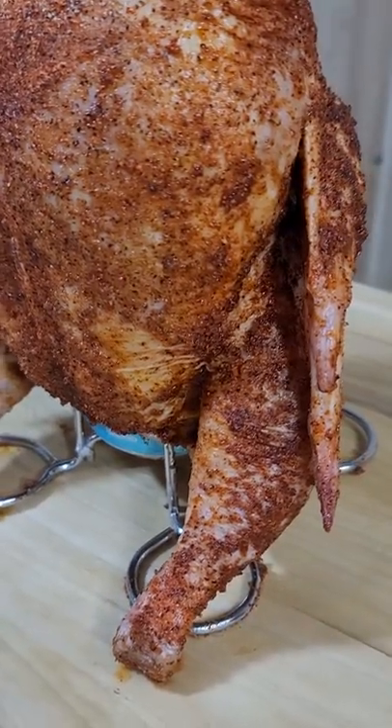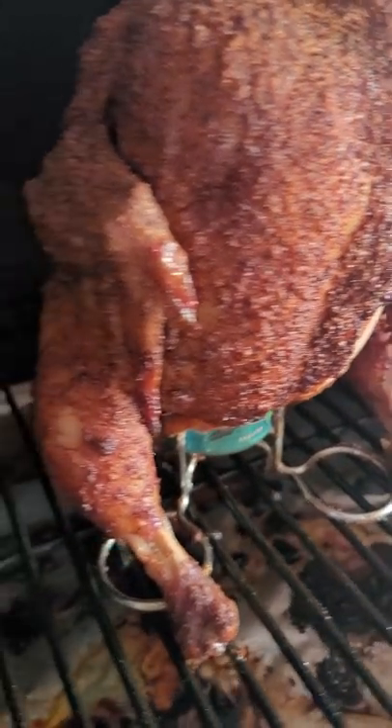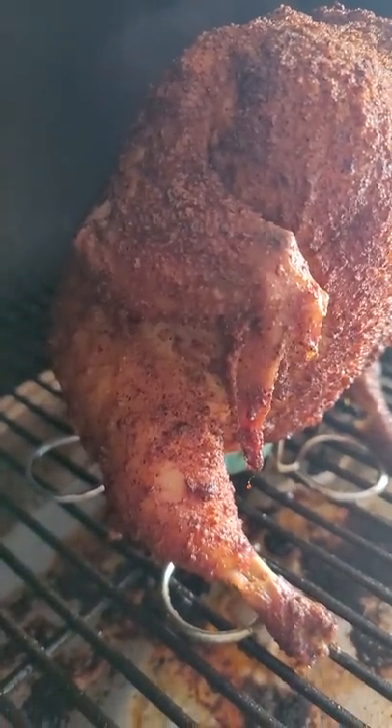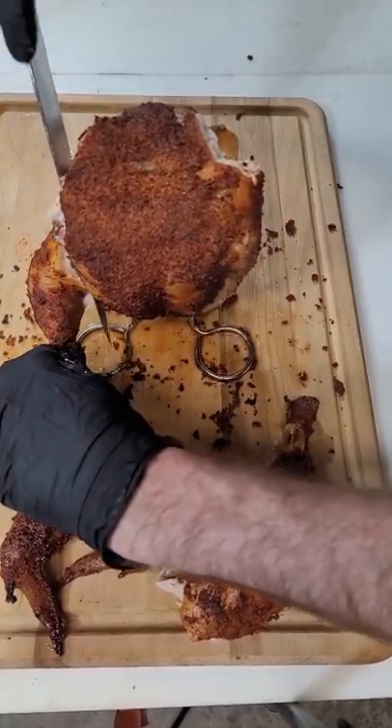The idea of the beer can inside the chicken is it gets really hot, it steams inside, and the steam goes up into the breast, into the chicken. This helps with the moisture inside — not to dry out the breast. I can tell you this was the most moist chicken I've ever had.